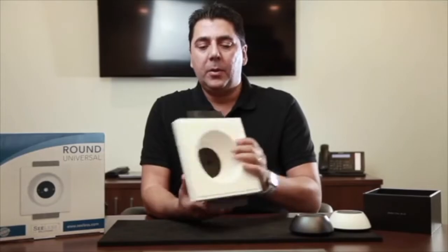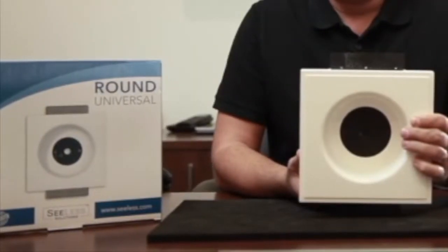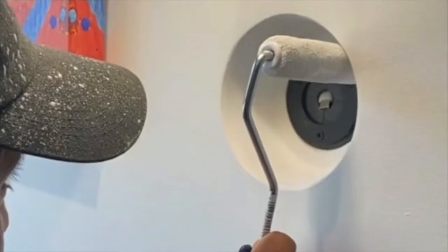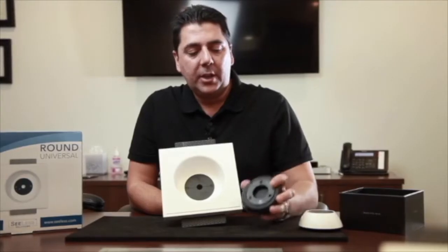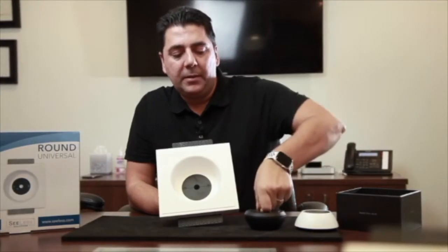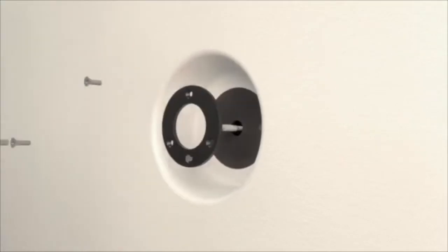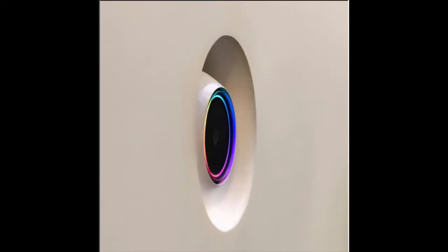We have our typical gypsum mounting platform that can be installed as a retrofit or new construction. Once you install it into the wall, you mud, tape, and paint the device. The Josh AI unit itself has a mounting backplate that screws onto our ABS adapter plate, and once that's in, you magnetize the Josh AI device and it now sits flush into the wall.